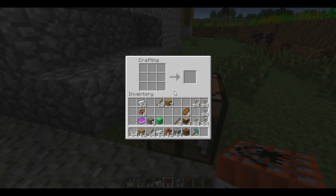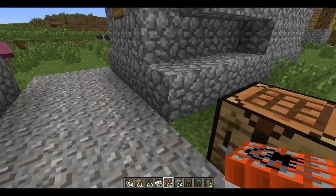The first thing you have to do is create tripwire hooks, and that is very simple. It is one wooden plank on the bottom, one stick in the middle, and one iron block on top, and that will craft you two tripwire hooks. Very simple.